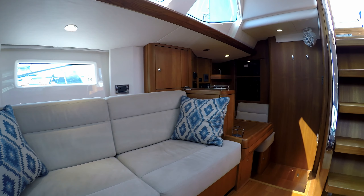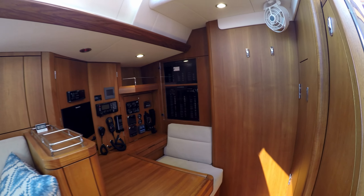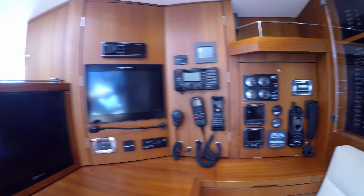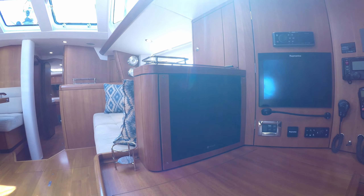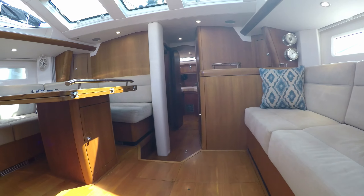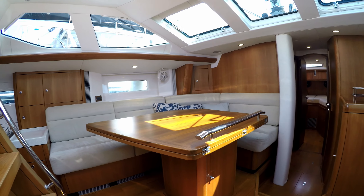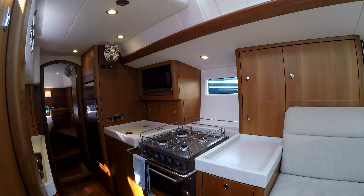In the salon there's great seating on both sides with storage below and behind the seats. The navigation and communication station is well fitted with everything you need for safe passage making. The C-shaped dining table features a hinged top that can open up to two times its size for large get-togethers aboard.